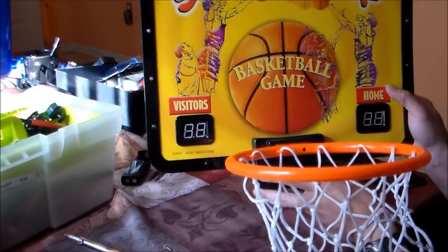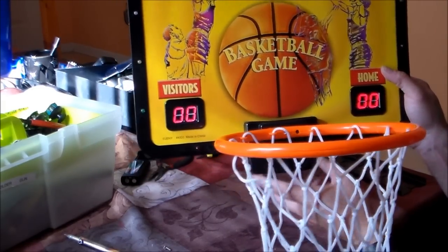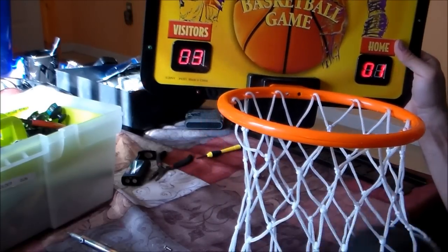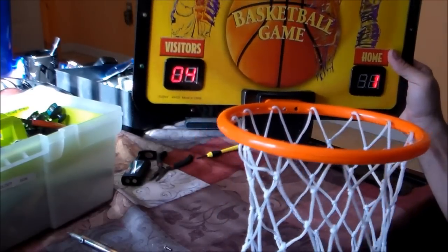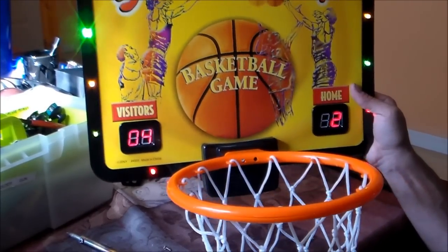Turn it off and then plug it in. Now turn it on, and hit reset or restart. There it is — it's working. If I put my hand in, the other one scores.